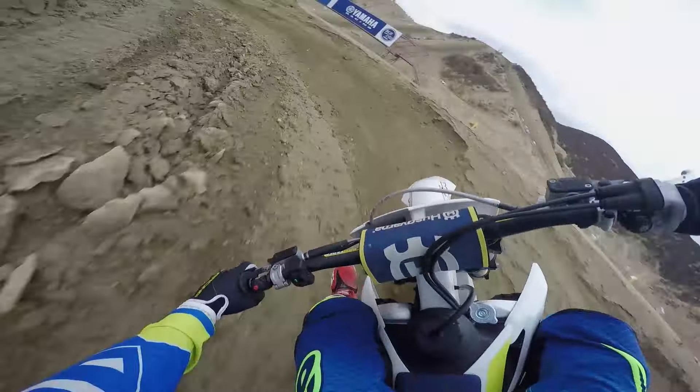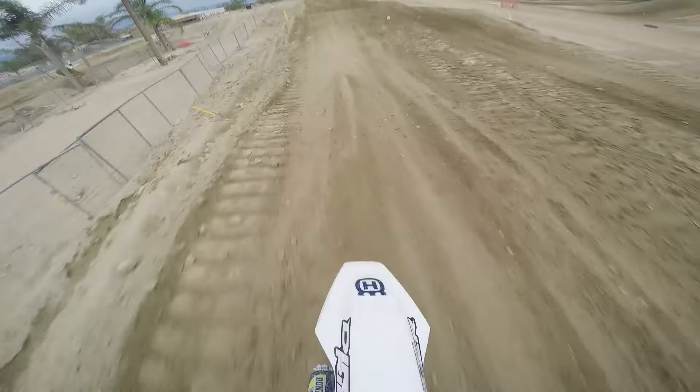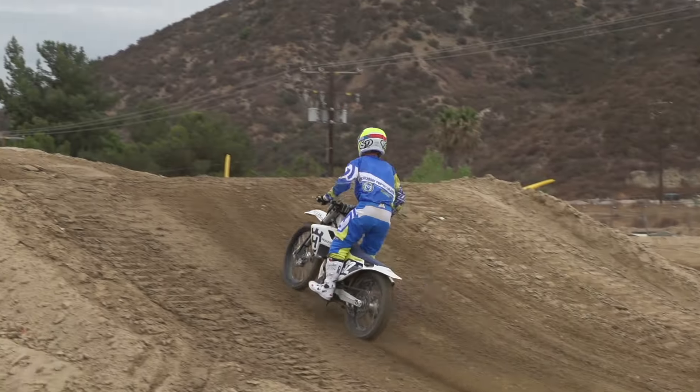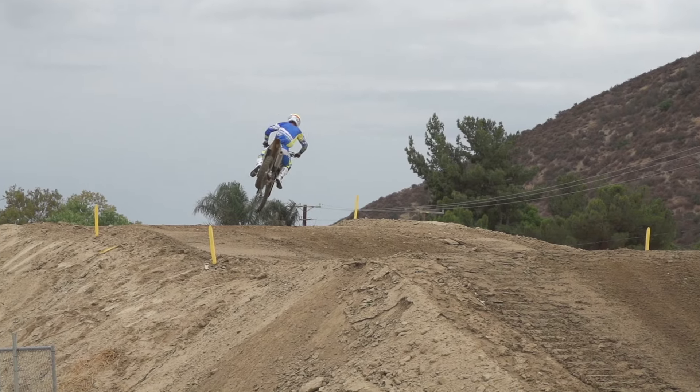The shock worked great for me. I really enjoy this shock — it's firm, you get a lot of traction, yet when I'm over-jumping something or if I come up short, it absorbs the impact really well.